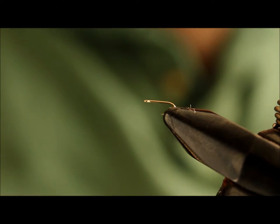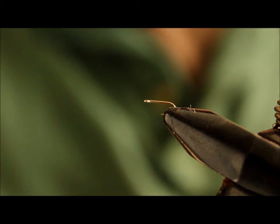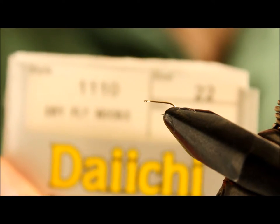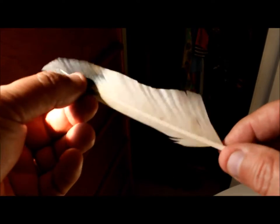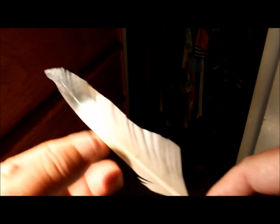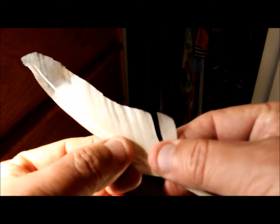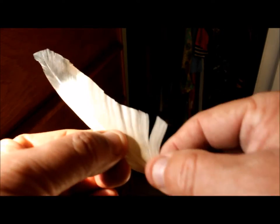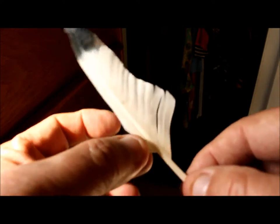The next fly is a white larva pattern tied with a biot on a Daiichi 1110 hook in a size 22. Here's a good example of a feather you can get at an arts and crafts store — this is a flight feather, dyed for arts and crafts projects. I'll be using this part here; you can use the back part too, which is softer and makes a softer ribbing effect, but this stiffer section is preferred for smaller sizes.